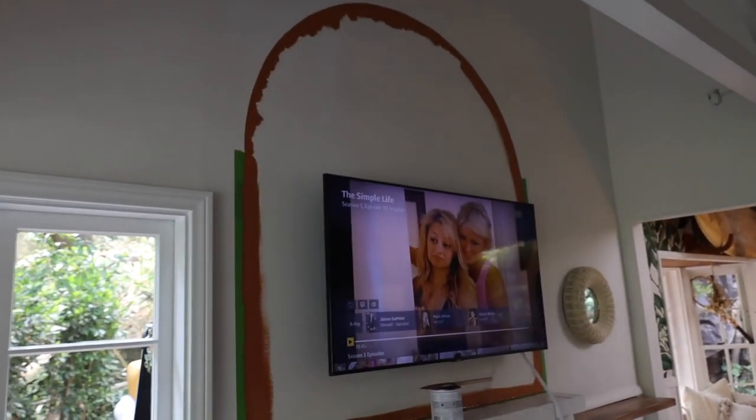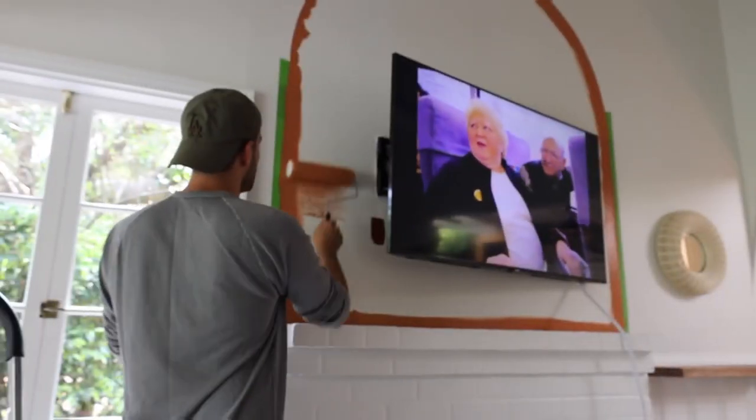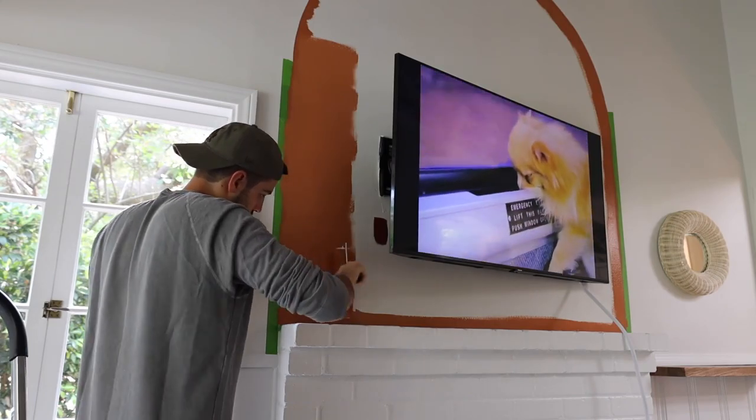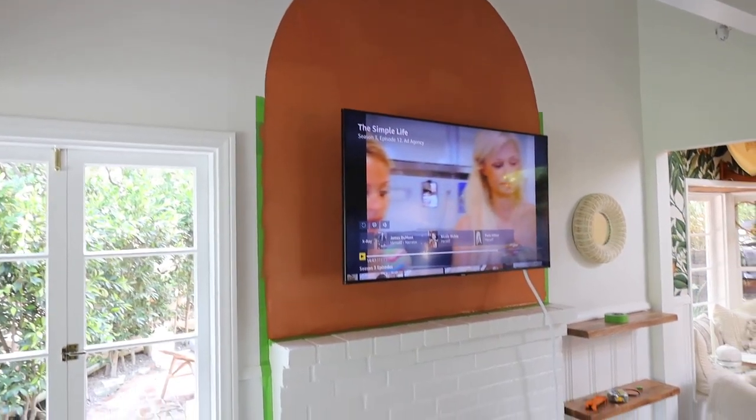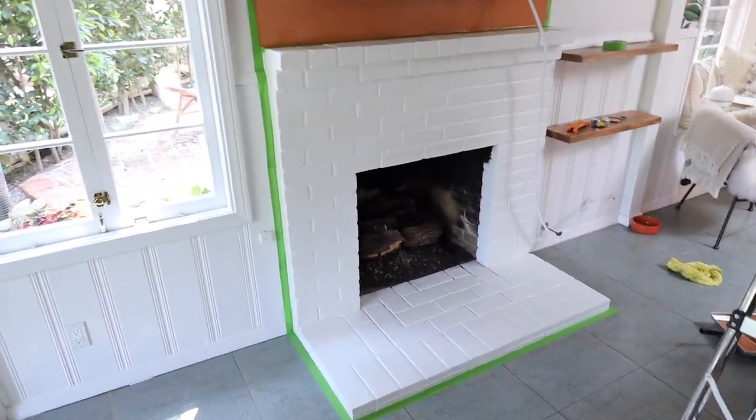So I'm doing the arch first, and then I'm going to do the fireplace, because I do want to see what it looks like before. First coat is down — loves it! It went on so smooth. The coverage is amazing. It's still drying right now, but I'm going to start getting into the fireplace.